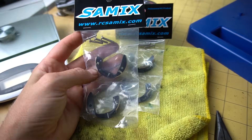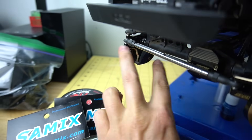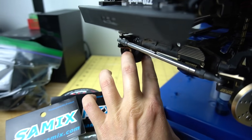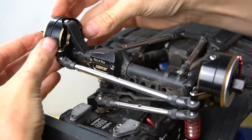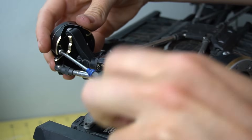One thing I forgot to do — they provided these screw-on weights for the portal boxes. You can actually screw these into the interior part of the portal box. There's a set for the front and the rear. I might add a little bit more weight to the front so the front end can stay down, like I did for my TRX-4.